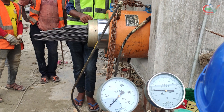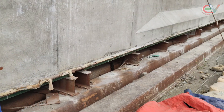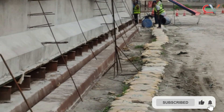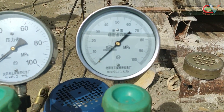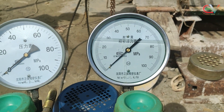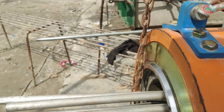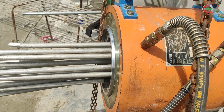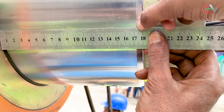During the stressing, we will record the elongation data corresponding to the pressure calculated earlier as shown in our previous video. The pressure will be applied simultaneously on both ends, and the elongation data will be recorded at the same time. This setup features a hydraulic pump equipped with a pressure gauge that measures pressure in MPa. The piston of the hydraulic jack extends outward when pressure is applied, and the piston's movement represents the elongation of the strand, which is measured using a scale and analyzed for stressing.